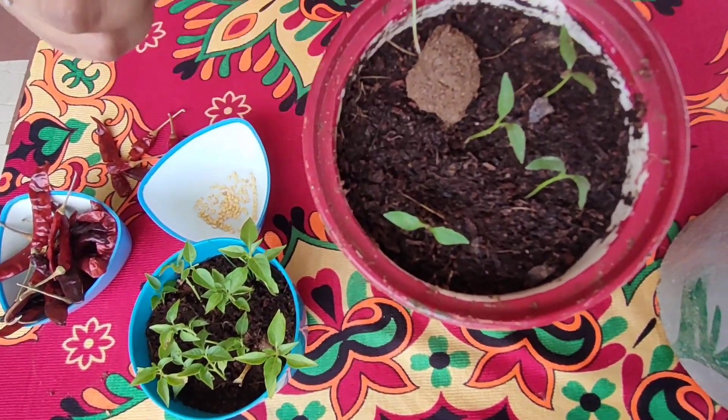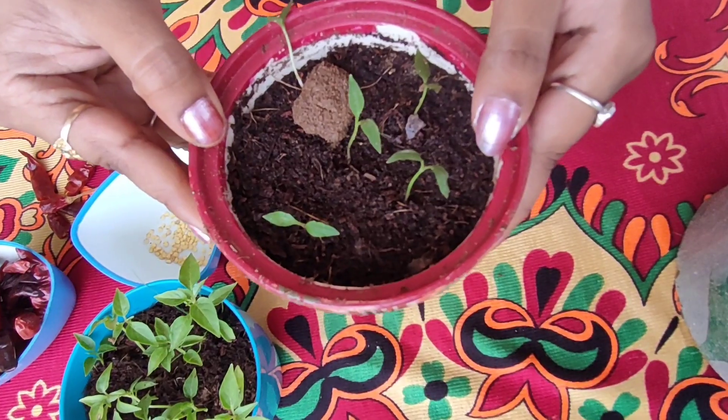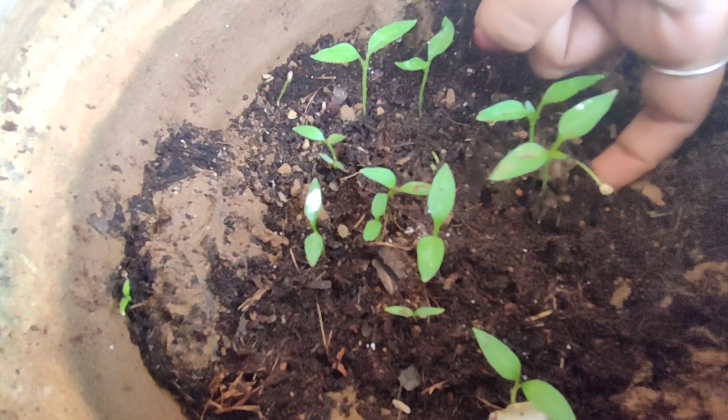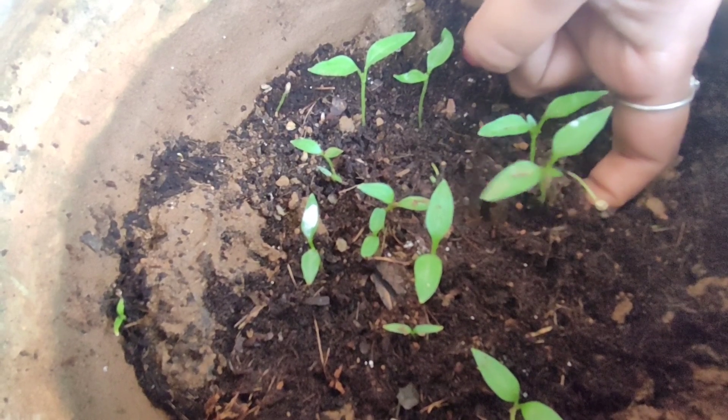If you want to make the seeds, it will grow in 5–6 days. If you want to make the seeds, it will be sprouted. This is the first stage.